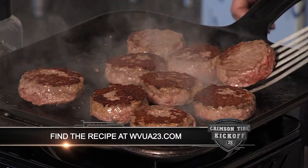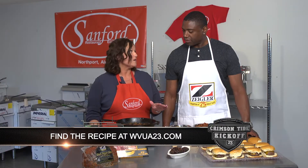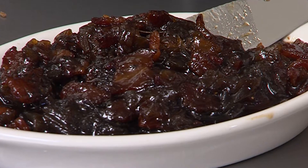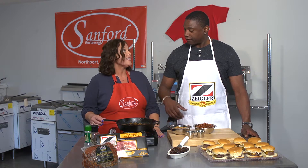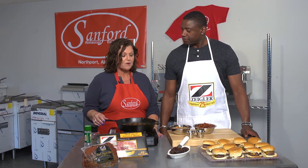I cooked them on my flat Lodge skillet on my burner — it worked great. For the bacon jam we're going to use my burner and just a regular Lodge iron skillet. The burner itself can be purchased here and it's portable, you can take it anywhere.